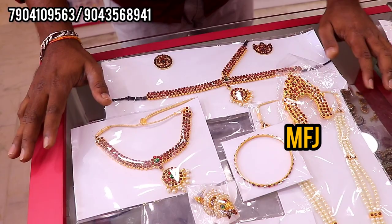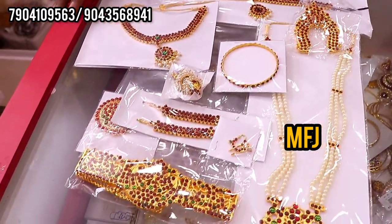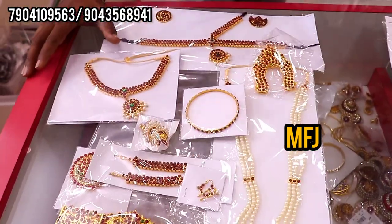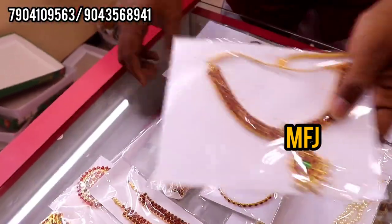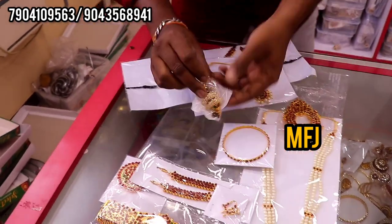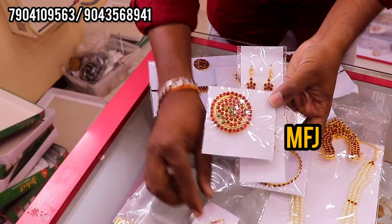This is the full set at 875 rupees. This is the next design, which is updated. There are beads hanging and price. This is a necklace, this is the head set. This is the jump key, mottle, rockodi, nose pin.